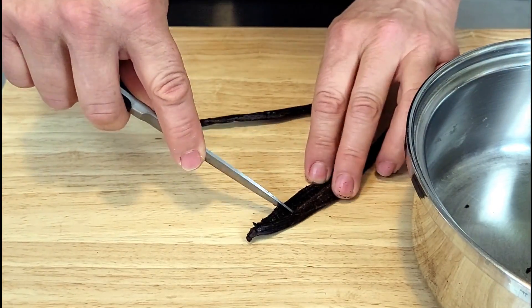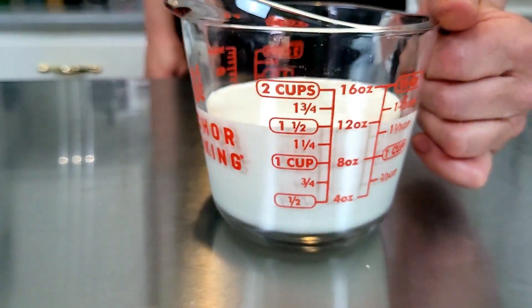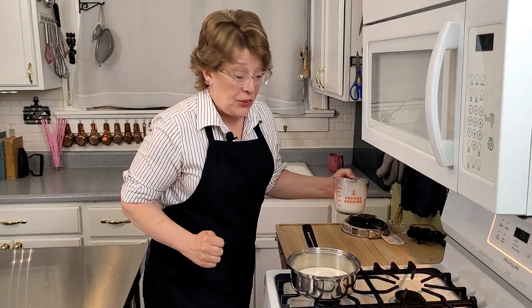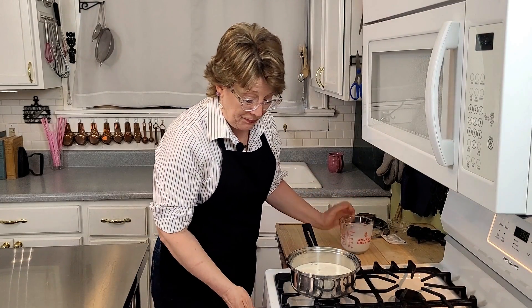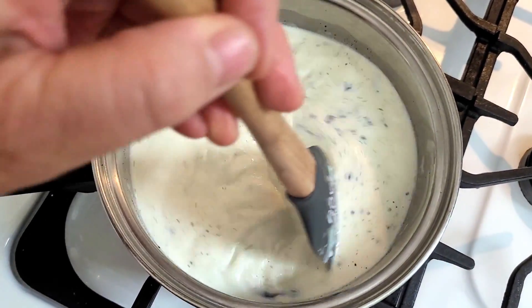We're going to put them right into a pan. Take one and a third cup of heavy whipping cream and one and a third cup of whole milk, put those in a saucepan, and bring up the heat just until it starts to steam. You don't want it to boil. Stir occasionally because you don't want a skin to form while it's heating up — this is infusing the vanilla bean into the cream and milk.